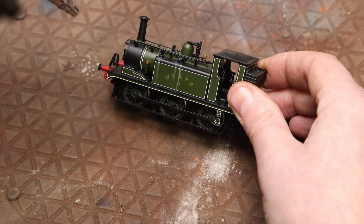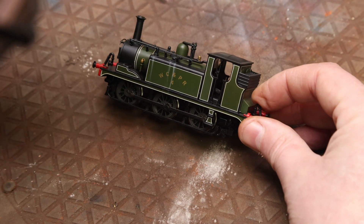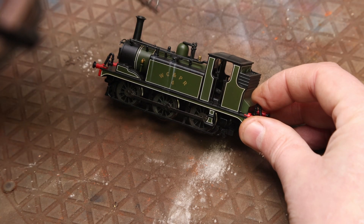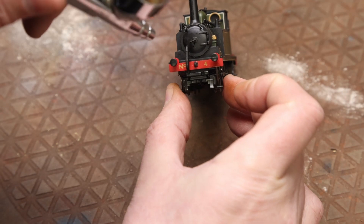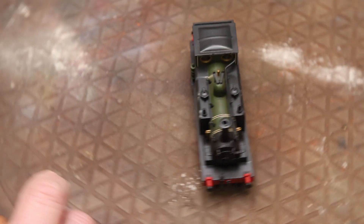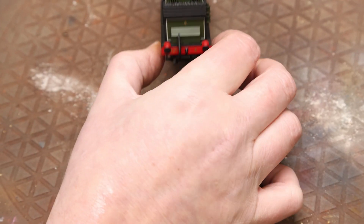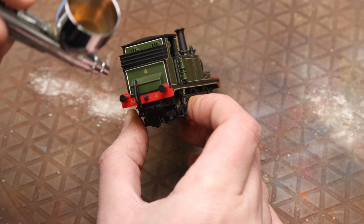A bit more around the other side — same again, just a general misting over — and then a couple of targeted streaks just down the side of the body. They're in no particular place on this one, not following any specific line where water would run from. Then do the front and the back and we're on to the next part.